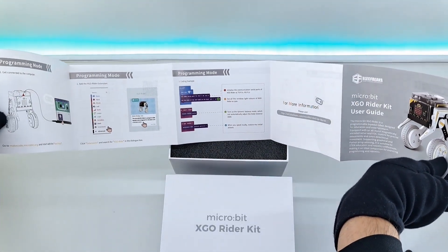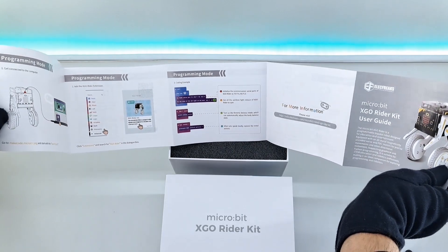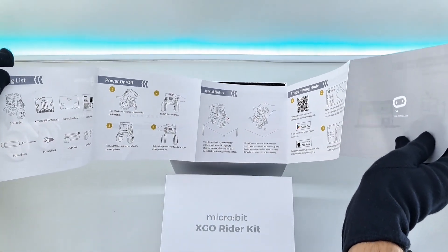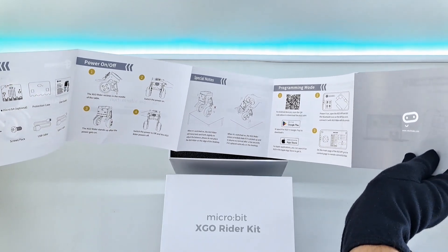This is the user manual where you can find every detail to quickly set up your robot, along with instructions on what to do and what not to do.